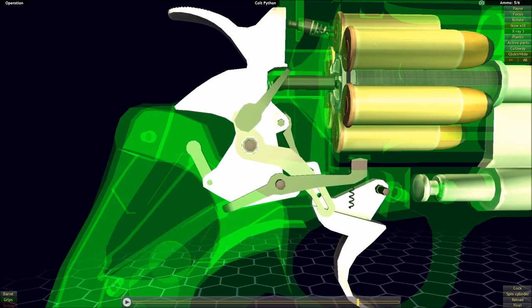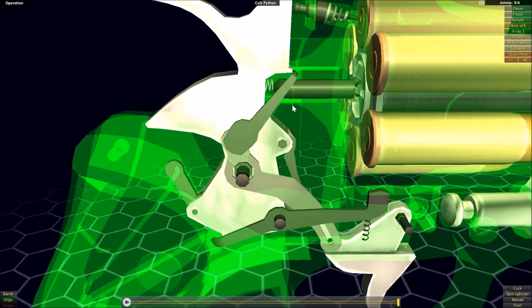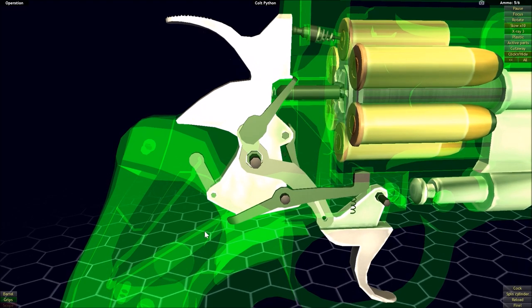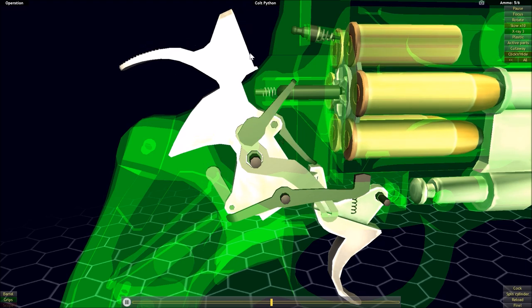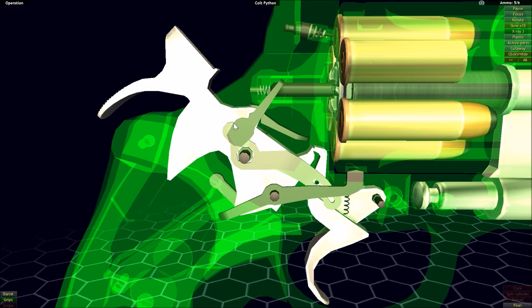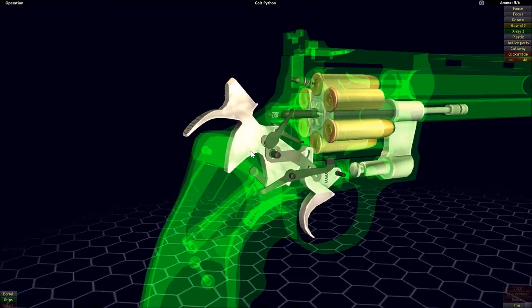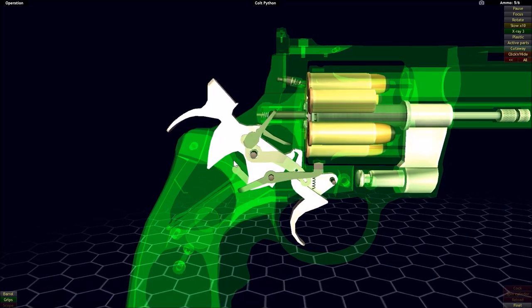As the trigger returns back, it also pulls the transfer bar back into place, blocking the hammer again. This also occurs when we cock back the hammer — the cocking of the hammer pivots the trigger, still riding along this track and bringing the transfer bar down. But this is not how you would normally carry a loaded revolver of this type. You would decock it and bring that transfer bar back into place so you could safely carry it.